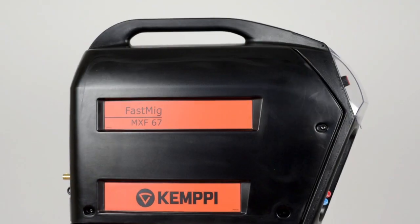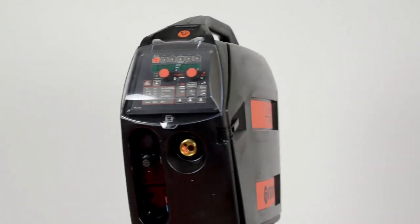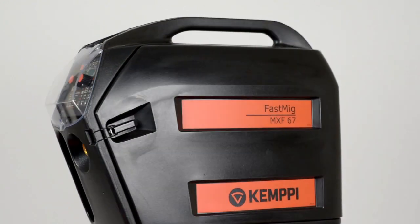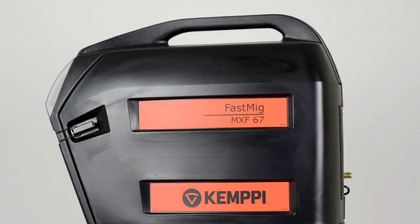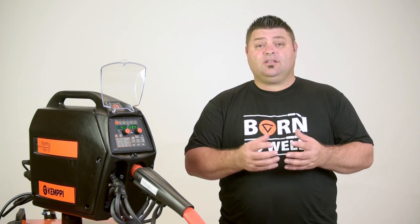The MXF67 Wi-Fi is a heavy-duty thermoplastic version with a heavy-duty four-roll drive system, which takes a 300mm spool. The feeder is delivered with a specific drive roll setup to meet the customer's needs. For more information on this, go to the Kempi website.